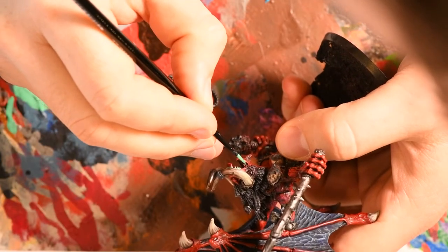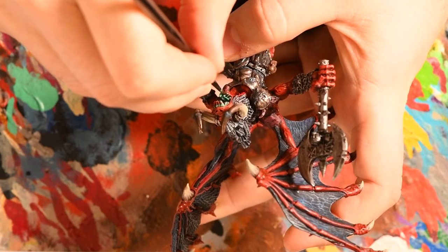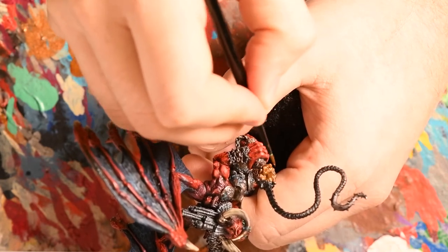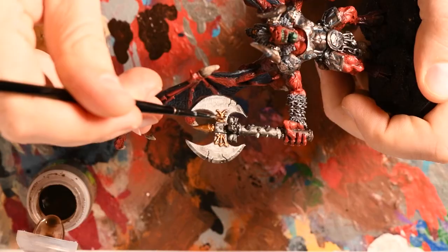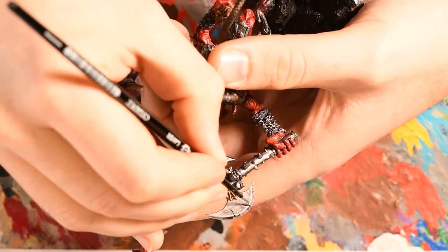I used Sybarite Green to base coat the gums and mouth of the Bloodthirster — a very green blue that works as a strong contrast against the red of his body. At this point I decided the wash applied to the Runefang Steel probably wasn't dark enough, so I applied a second layer of Nuln Oil, and also applied Nuln Oil to the gums and mouth. Having been putting off the whip, I decided a separate and slightly different brass was the way to go. I used Brass Scorpion to pick out some of the details on the axe head while also painting the base of the whip, then applied an Agrax Earthshade wash to these new bronze details. Using Runefang Steel, I came through with an edge highlight along all of the weapon edges, including the bronze.